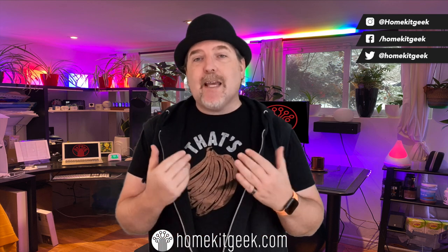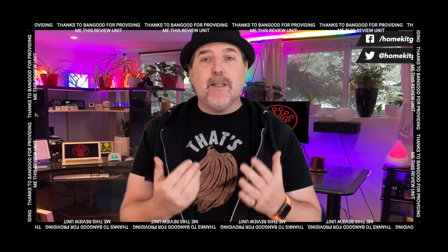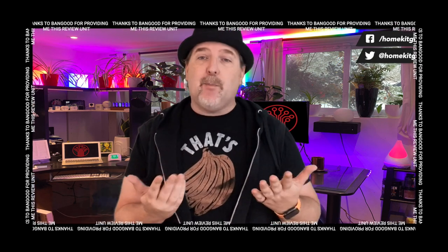So first things first, I want to let you guys know that this was a review unit provided to me from Banggood. Thank you Banggood for providing me this review unit — I really appreciate it, it helps to support the channel. I want you guys to know where this stuff comes from in case you think it affects my opinion.